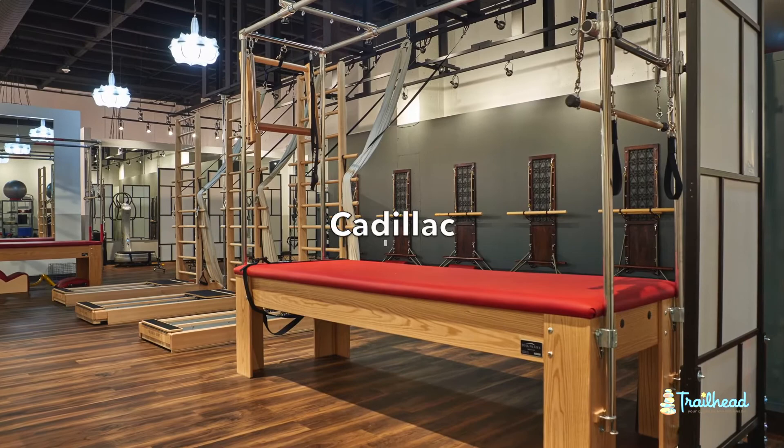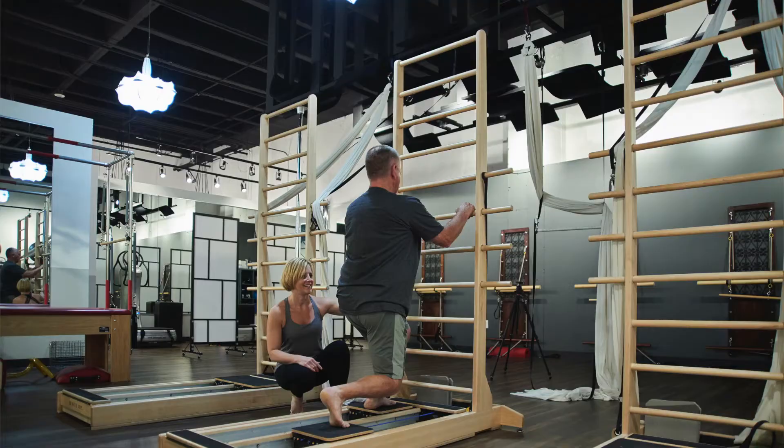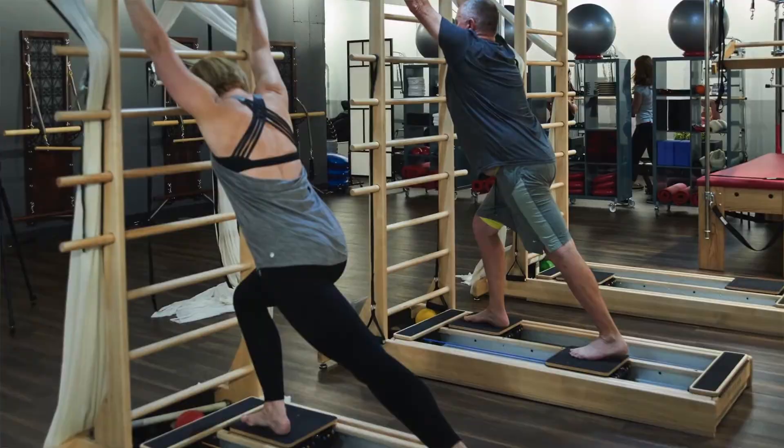We have a Coraline, which is a standing machine for the most part, and it starts working gait a lot more. It's two platforms that are connected with bungees that you're starting to move independently. Once again, we can do anything we want on there — we're very creative here.